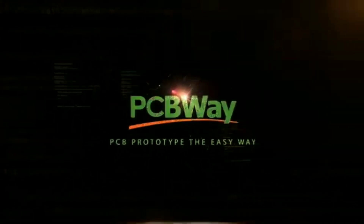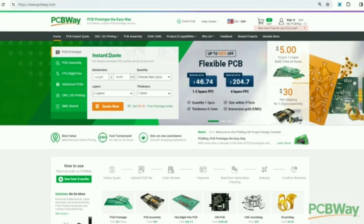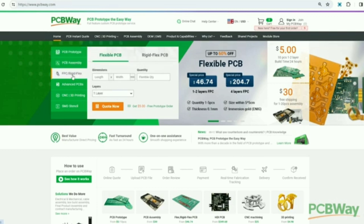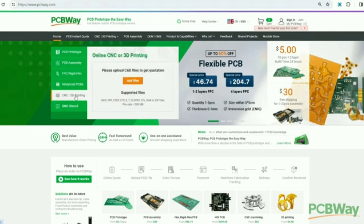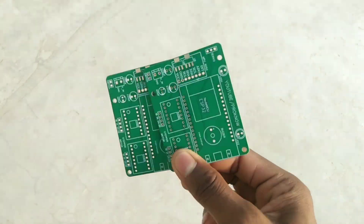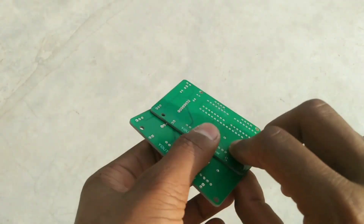PCBA is the leading manufacturer of printed circuit boards, offering a variety of PCBs including PCB assembly, flex PCB, CNC, and 3D printing. To order a custom PCB, upload your Gerber file and click save to cart, then check out. After one week I received my PCB, and as you can see, the quality of the PCB is great.